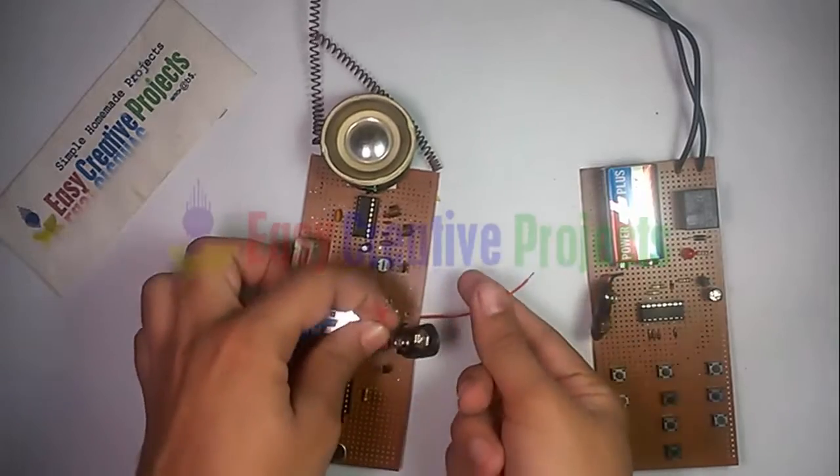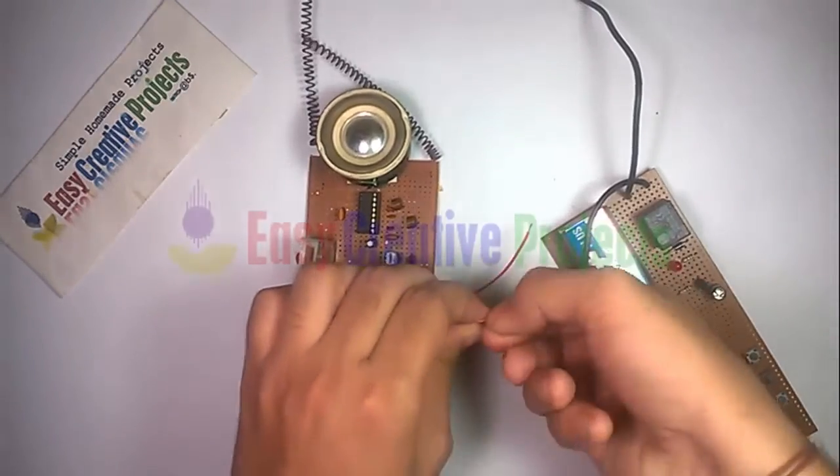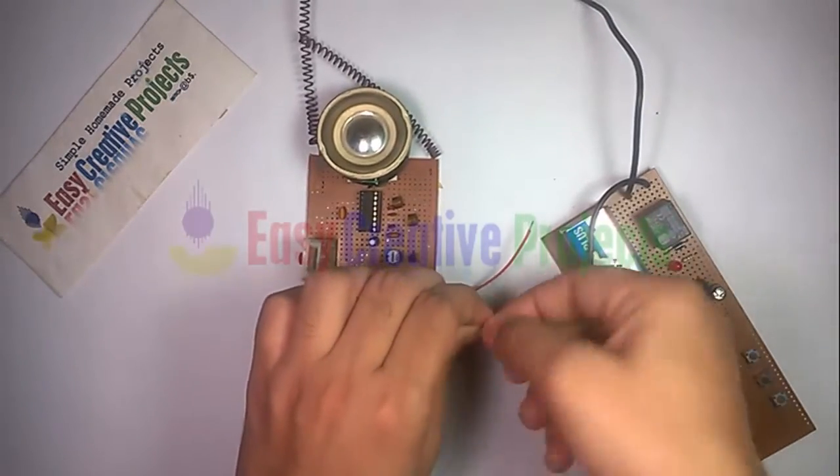Cut the positive side of the 9 volt battery wire and connect the relay switch like this.